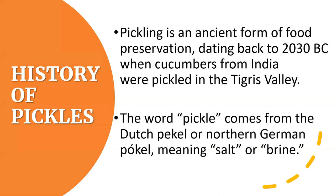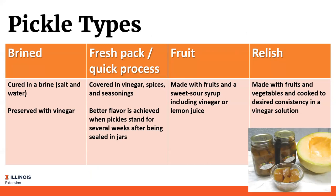Pickles have been around for a long time - one of our most ancient forms of food preservation, dating back to 2030 BC when cucumbers in India were pickled. The word pickle comes from the Dutch or northern German word meaning salt or brine. Every region of the world has its own way of pickling foods. Pickled products appeared early in America, and by as early as the 1920s the U.S. Department of Agriculture had published instructions about how to make pickles at home. Pickles can be brined or cured in a brine solution, or preserved with vinegar.